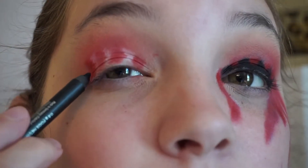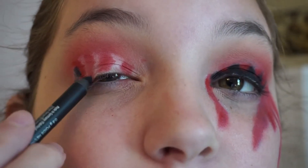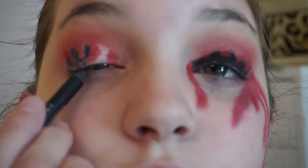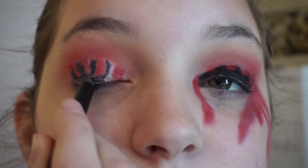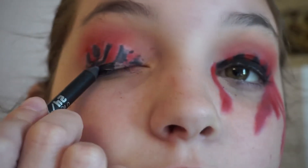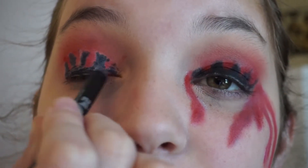Now you're going to grab any black pencil liner — I have the Urban Decay 24-7 Glide-On Eye Pencil in Perversion. You're going to just kind of outline what is going to be these blood drips, and you want to make like a circle at the bottom. It's best if you have a liner with some slip to it that's not going to pull on your lid too much. Now you want to just fill it in, and because your black liner is going to mix with the white base, don't worry if it turns kind of gray.